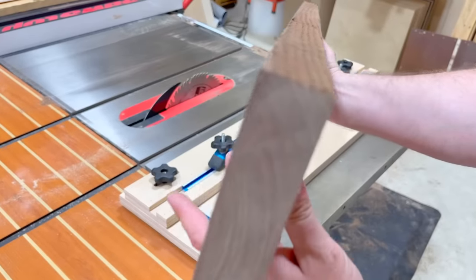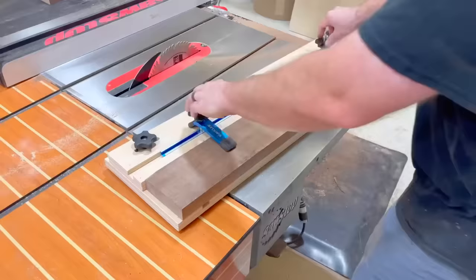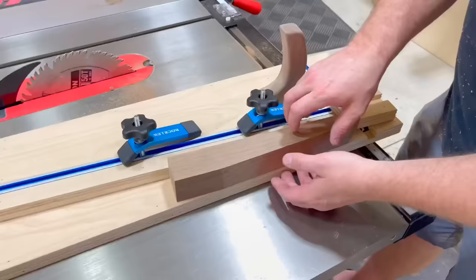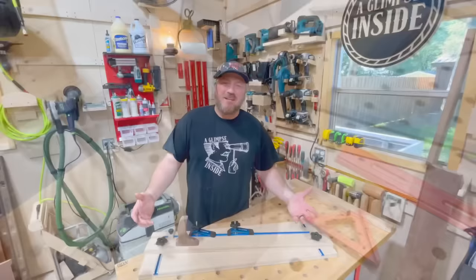This jig not only allows you to take rough sawn lumber and joint the edges at 90 degrees just like a jointer, it also transforms into a precision tapering jig as well. You can use pieces of various lengths, customize them to whatever angle you want, and then lock them down for the ultimate in repeatability. In this video, I'm going to show you how to make this thing, and it is fantastic.